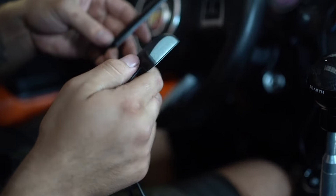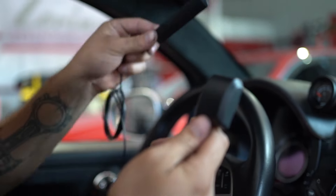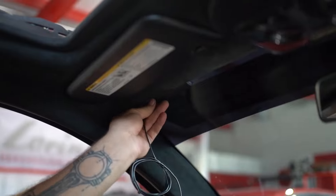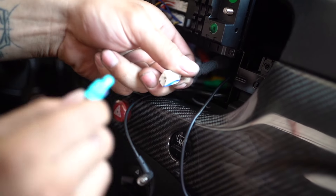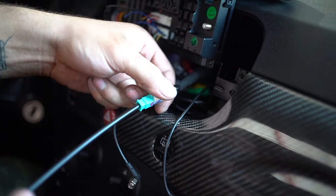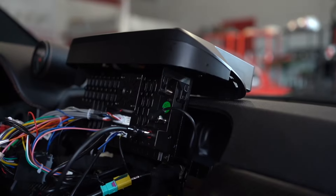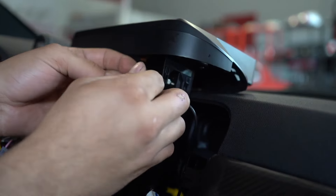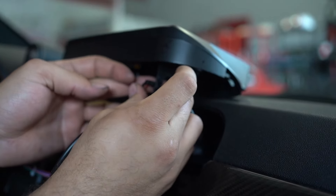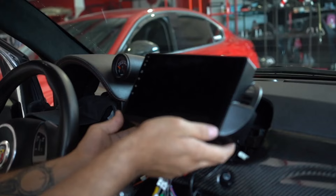You have the antennas for your GPS and your cell signal — go ahead and cleanly route these either inside or outside somewhere neat on the car. Now you can plug in your radio antenna adapter and plug it into the back of the radio. Now go ahead and attach your cellular antenna cable.